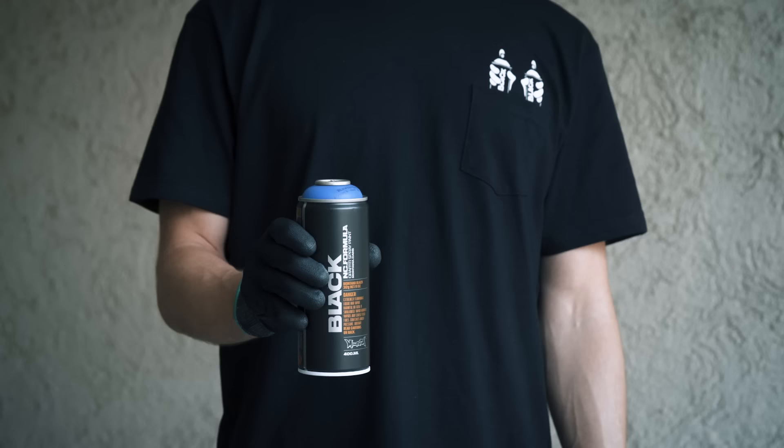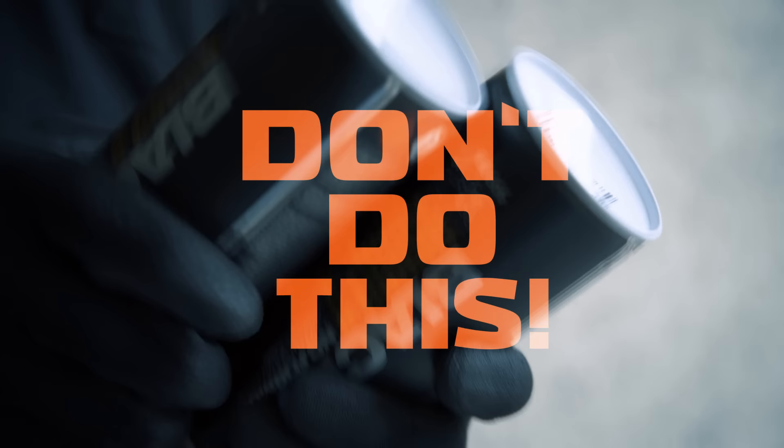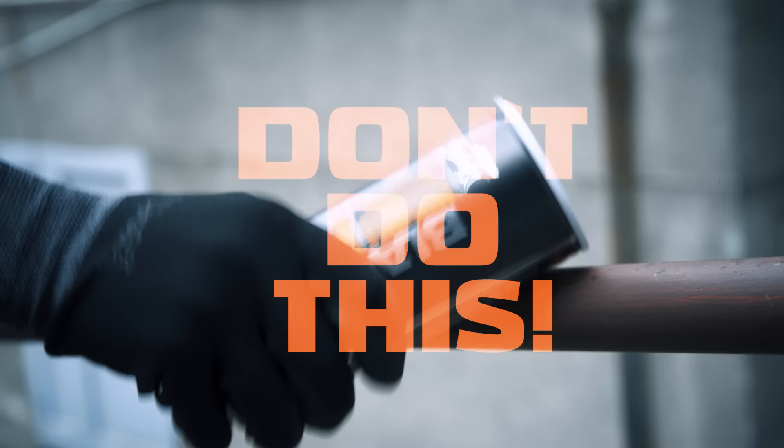With the can still upside down, hold it tight and strike the bottom of it with the palm of your other hand. Never strike against another can or other hard objects to avoid bursting.